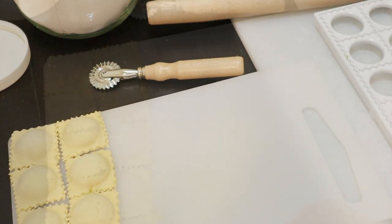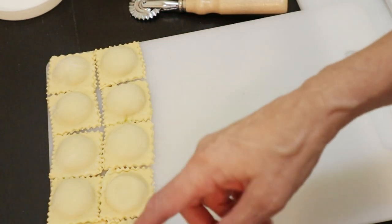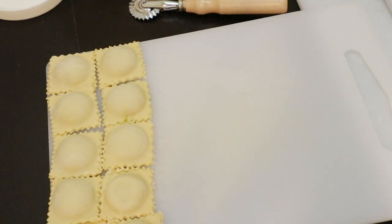So I'm going to make as many of these as I can. How many per meal? You probably want about eight ravioli per person.